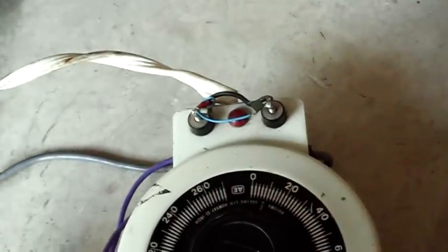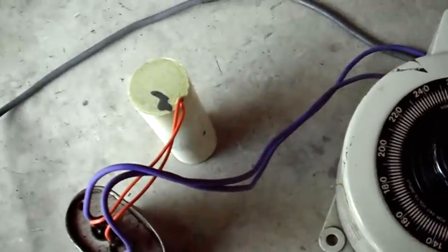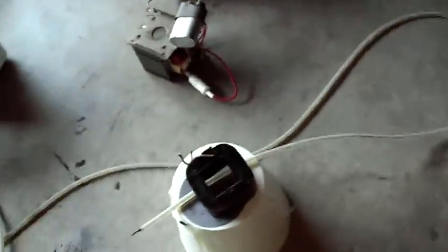I switch this right around to full power and just put a 200 milliamp multimeter across the output. These are power factor correction capacitors here. So it's running at full power now.